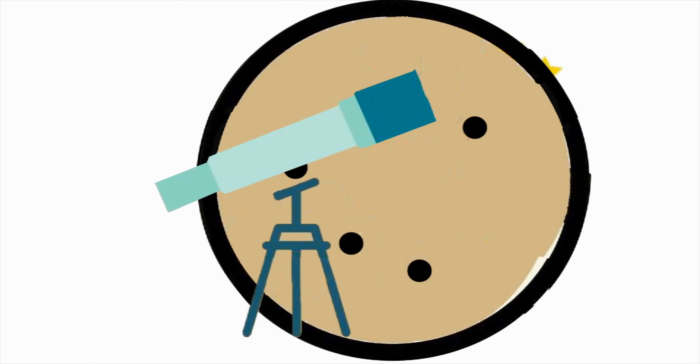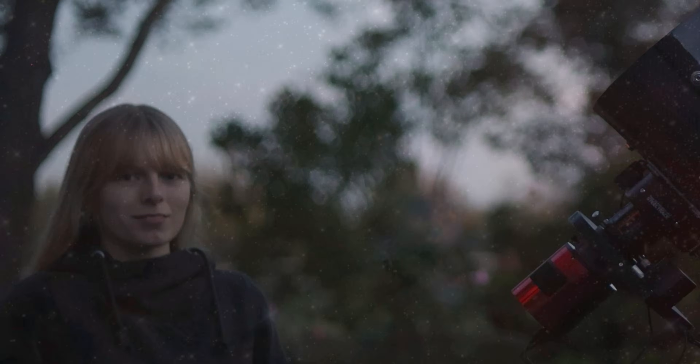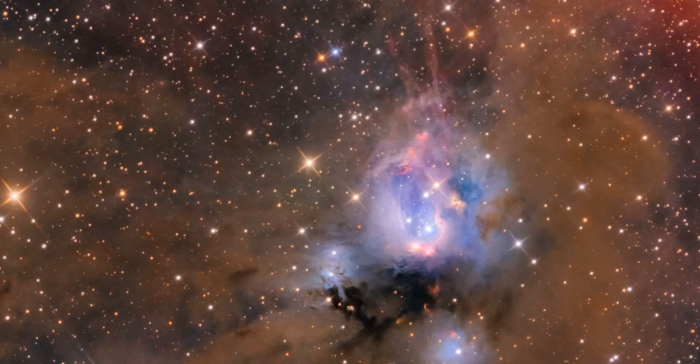Hey folks, I hope you're sitting down, because you're about to be blown away by the power of modern amateur astronomy. You have discovered your own planetary nebula, which bears your name. It's unbelievable, honestly.